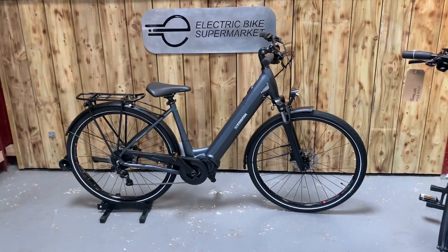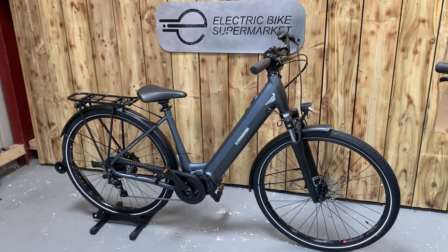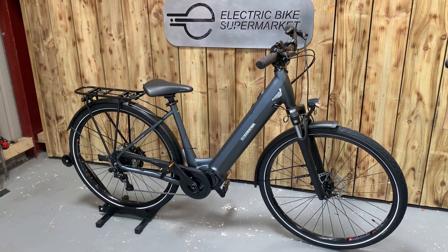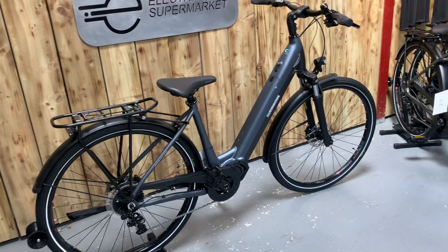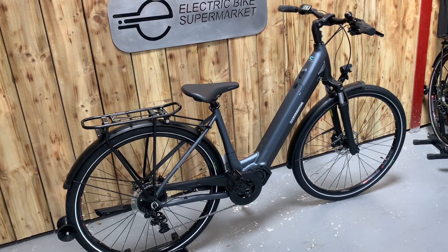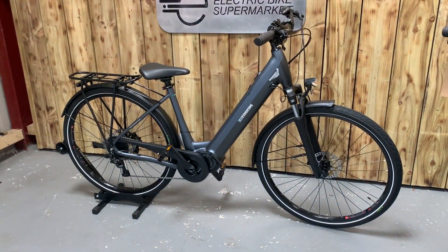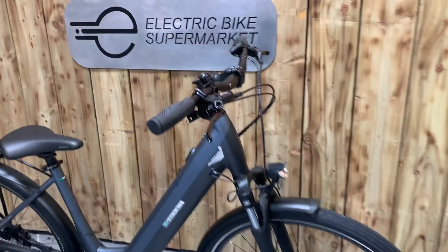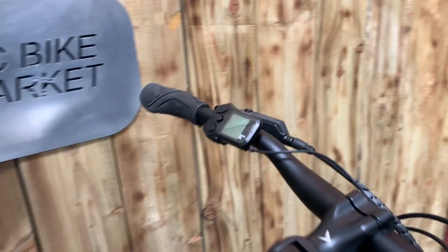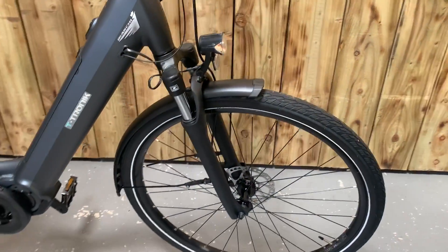Welcome to Electric Bike Supermarket, my name is Paul. We have here a 2022 model from Bianchi, the T-Tronic C-Type — as you can see, a stunning bike. This is in grey step-through, comes with a Shimano 60 Nm motor and a 417 Watt battery, as you can see. Shimano display, remote, and in-tube battery.